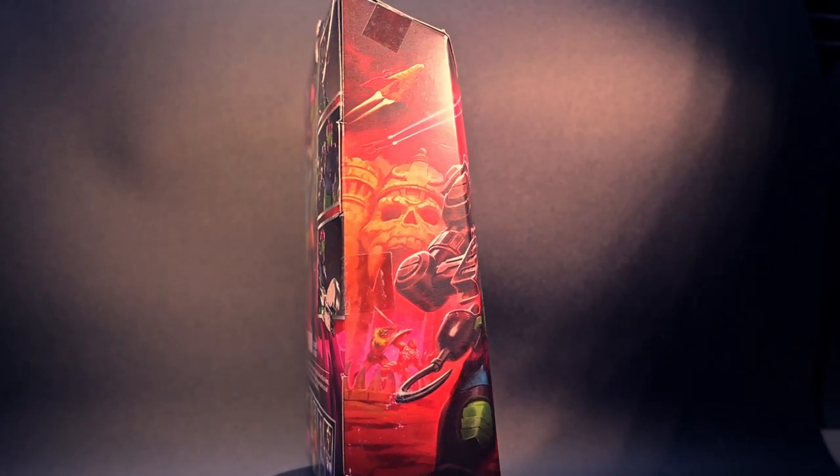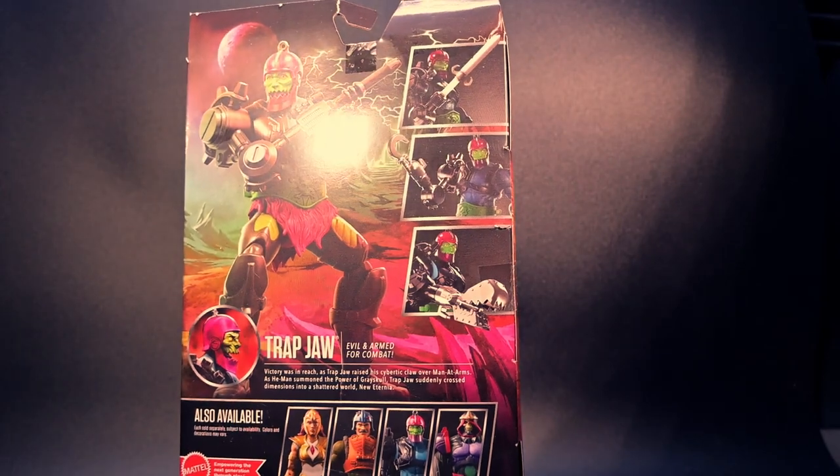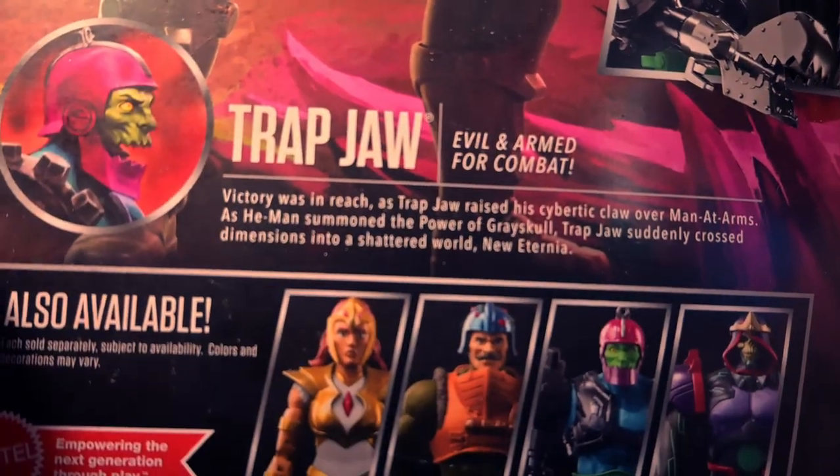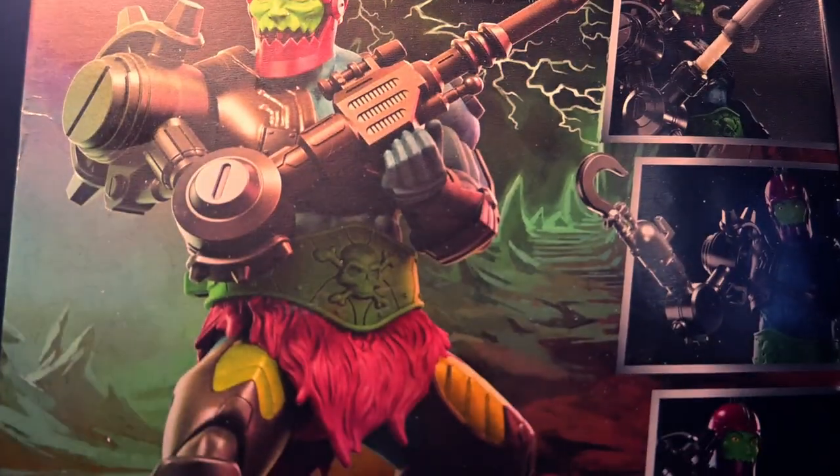And let's not forget the intriguing flavor text on the box: victory was in reach as Trapjaw raised his cybernetic claw over Manador. As He-Man summoned, "By the power of Grayskull," Trapjaw suddenly crossed dimensions into a shattered world — New Eternia.